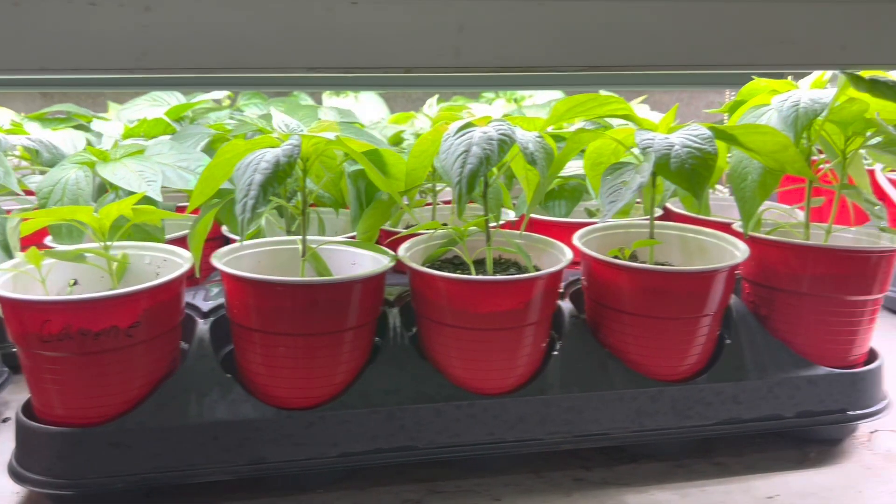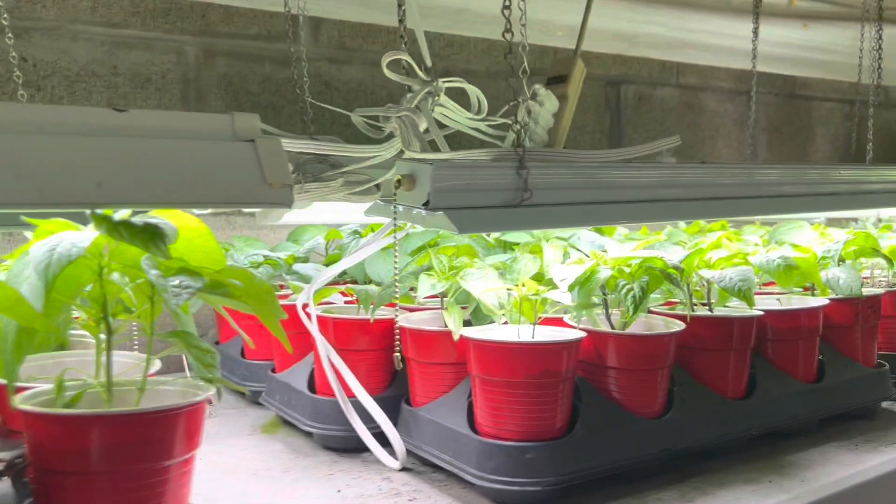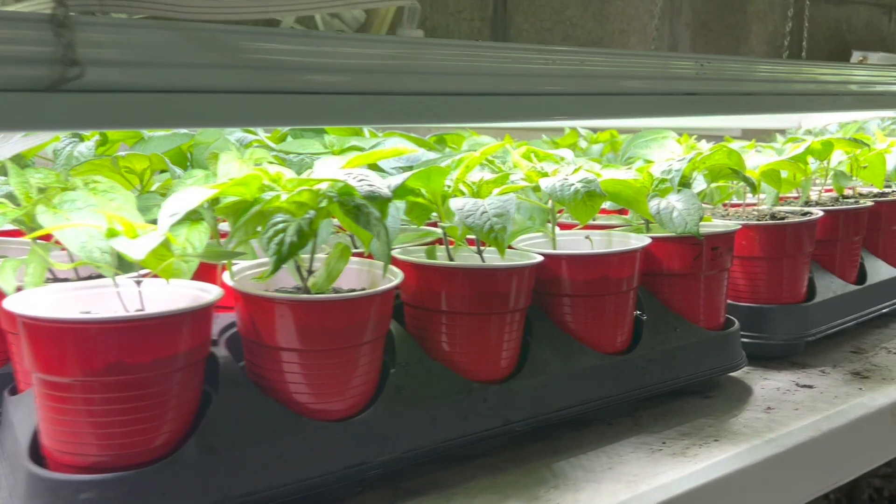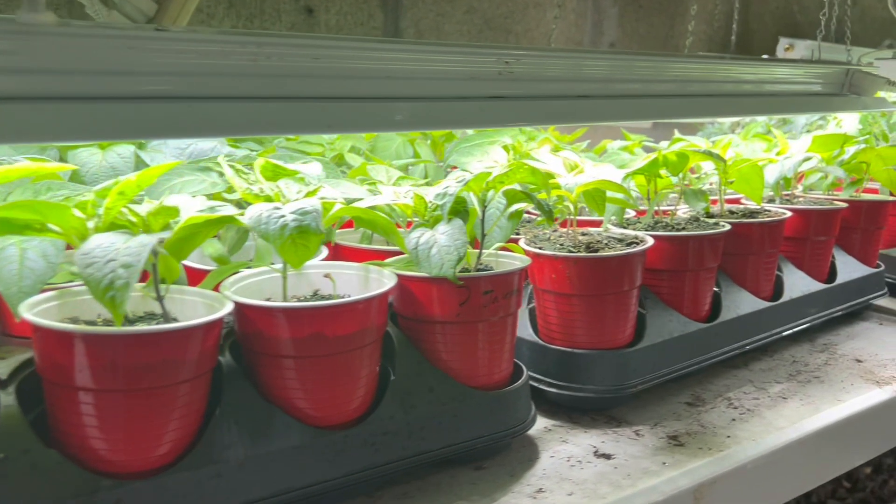Here are the peppers that I planted in my first video. See how good they're doing? Their leaves are nice and bright green, and some of them are starting to get really bushy.